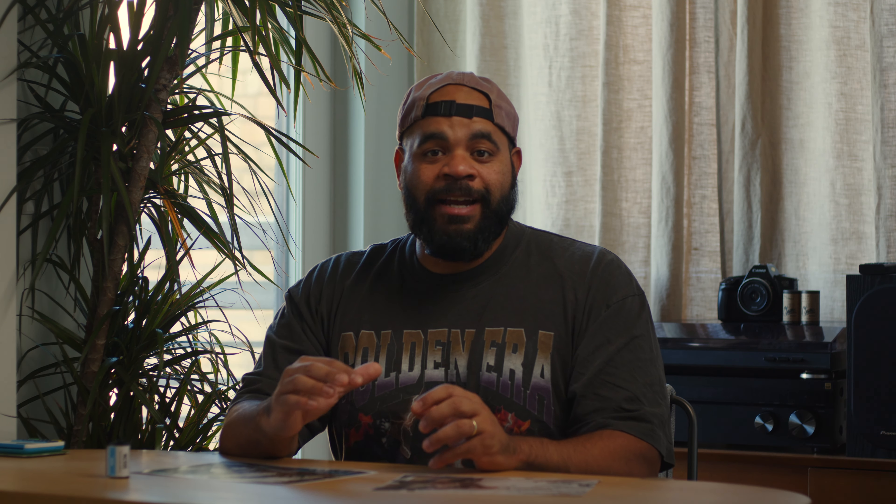Let's talk about this film a little bit before we look at sample images. This film is actually a motion picture film, which might bring up some ideas in your head because motion picture films are already made by Kodak. These are not the exact same product — they are definitely different. For example, this doesn't have a REM jet layer, that anti-halation layer that is found on the motion picture film that Kodak has.